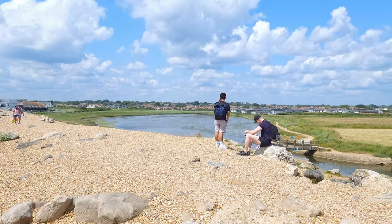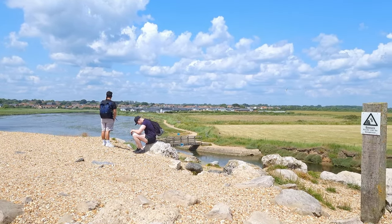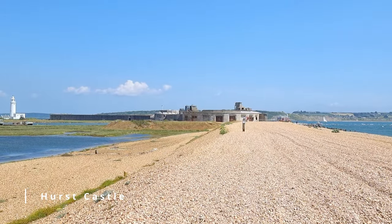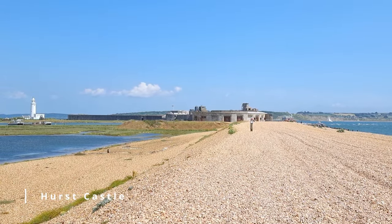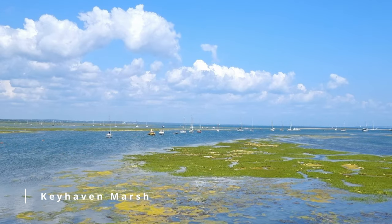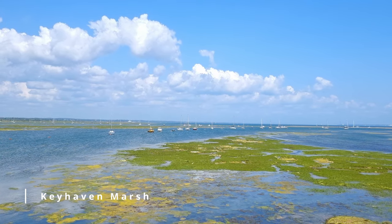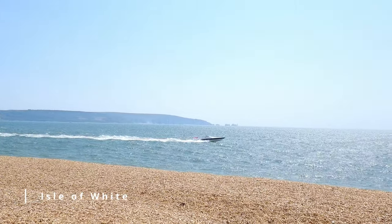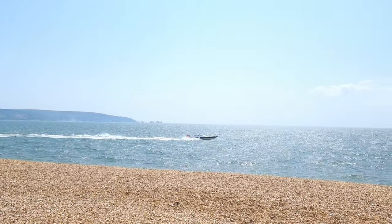Before we get to making a drink we have to go and find our spot first. For this we've walked up the two mile stretch of beach towards Hurst Castle, an old artillery fortress originally commissioned by King Henry VIII, with stunning views of Keyhaven Marsh on the left, and gracing our horizon on the right we have the Isle of Wight, with views of the iconic chalk stacks, the Needles poking out of the sea.